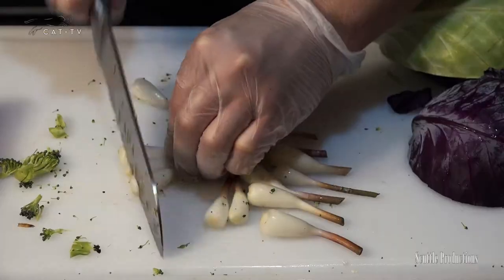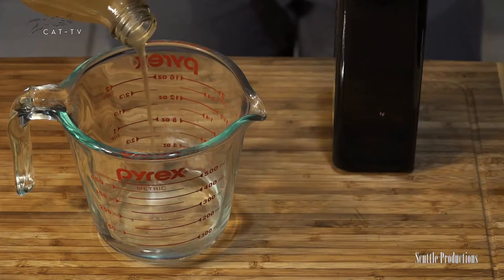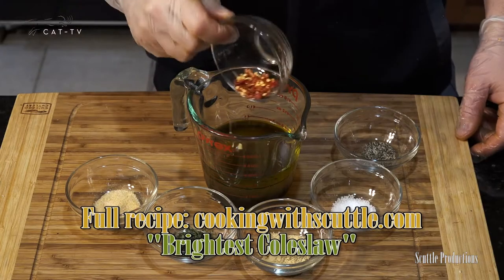Peel, wash, and slice or chop. Toss ingredients in a large bowl and lightly salt. In a measuring cup, combine white vinegar, apple cider vinegar with mother, olive oil, and maple syrup or sugar.